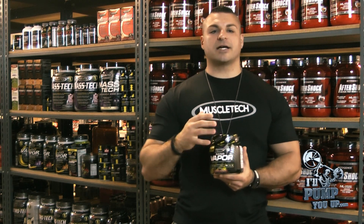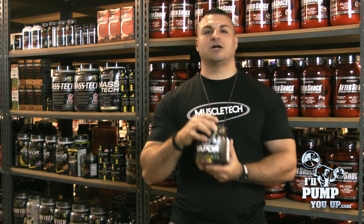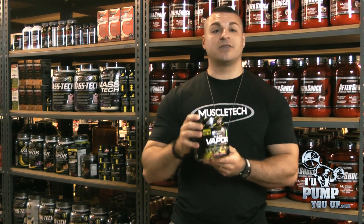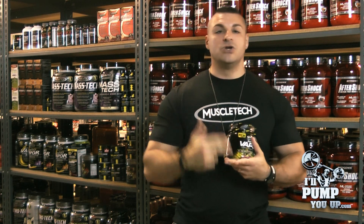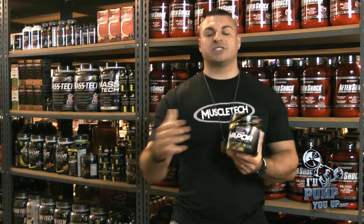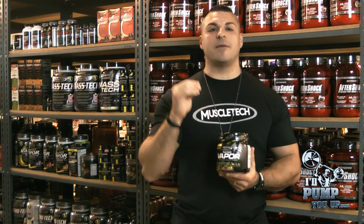Here comes the stuff that makes it so much different than the old Nano Vapor. The first matrix is the pump and performance matrix — the bread and butter. The first ingredient is my favorite: L-Citrulline Malate. This is your bread-and-butter hemodilator, vasodilator, nitric oxide boosting ingredient. It will give you a solid pump. Per serving, they put 2,667 milligrams of L-Citrulline — a really good dosage.